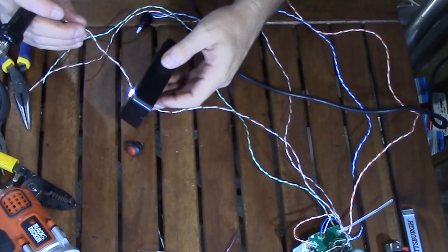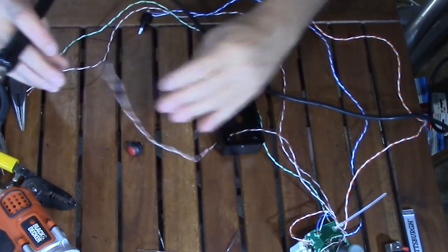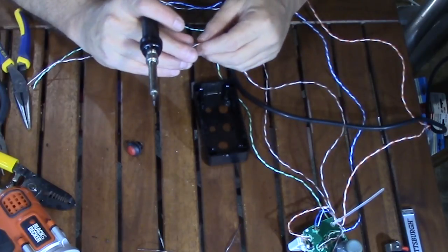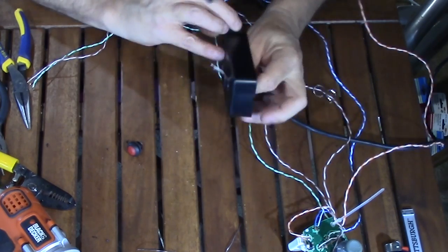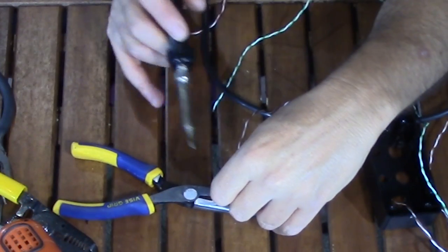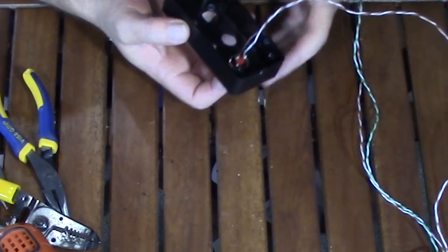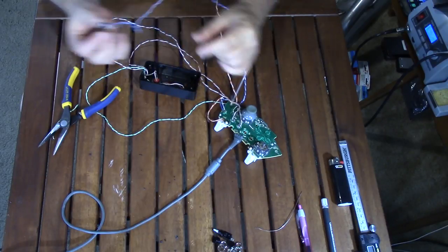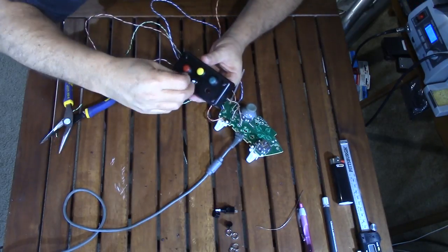My low-profile buttons have to be soldered before installation — I add the hardware to the wires, thread the wires through the hole from inside the enclosure, solder the wires onto the button, place it in the hole, and attach the lockdown hardware from inside. On my other button type, the hardware goes on the outside, so I can add wires first, put the button in the box, and lock it down from outside.